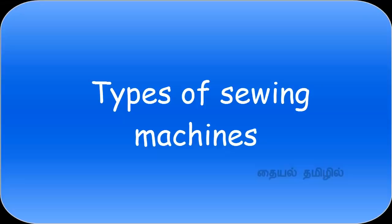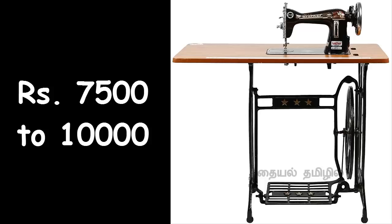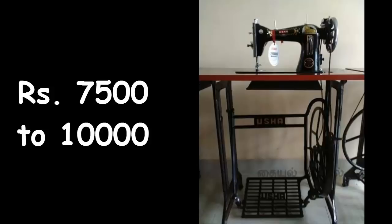First, we have Tire Mission. The first type is Old Pedal. This is the model. This is the table. This is the motor.